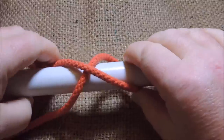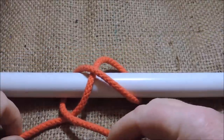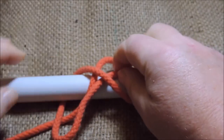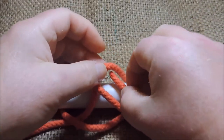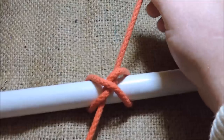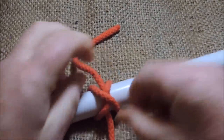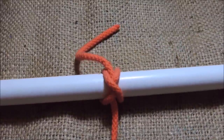We then pass the working end again around the back of the pipe and bring it over our standing end here. We then pass it underneath the first one, like so. Then underneath the second, like so, that we've made there. And then we draw them up tight. And as you can see, because it passes underneath these ones here, the tighter you pull it, the more it is locking that knot into position.